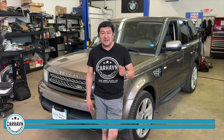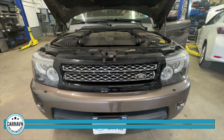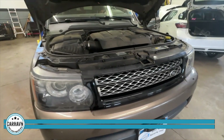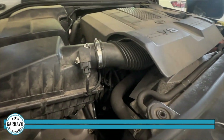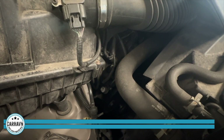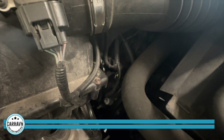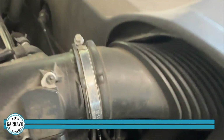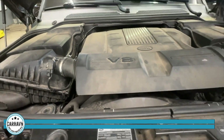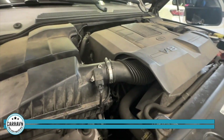Let me show you what it sounds like when the timing chain is going bad. You get that bad rattle — they expand and extend, and the tensioners go bad. So you will hear that rattle. Way before that happens, you've got to get it done. Now I'm going to show you what a bad timing chain sounds like. You can hear the grinding and the rattling on that chain.